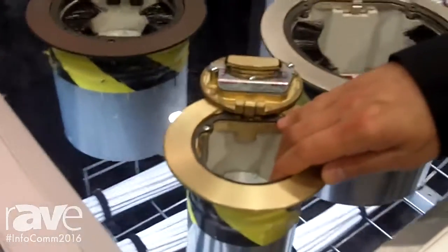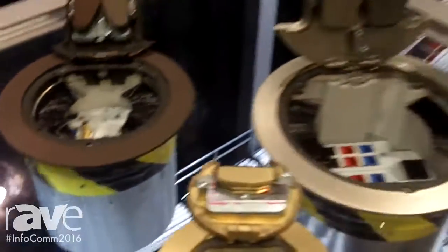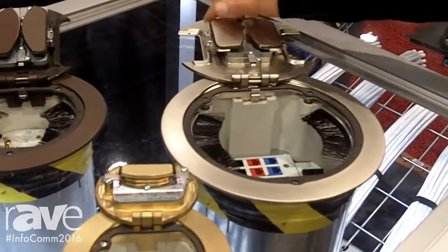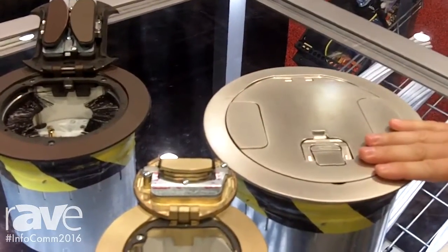This is our 4-inch core hole, our 8-inch core hole, and our 6-inch core hole product. The nice thing about these products is that it's all recessed connectivity. The doors can close while in use. When you want to have the covers in place, these flip in place, and this closes up to provide scrub water resistance.